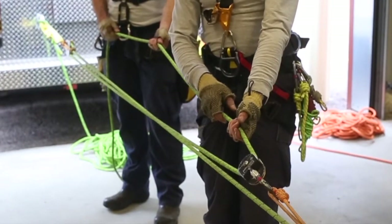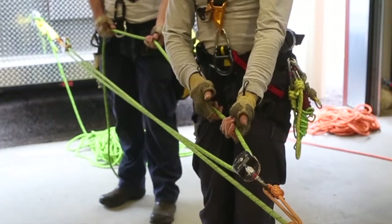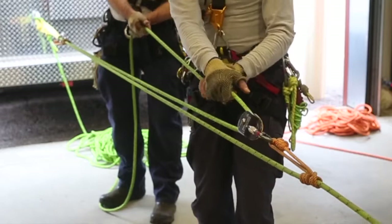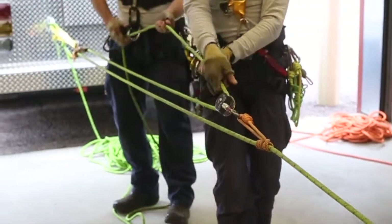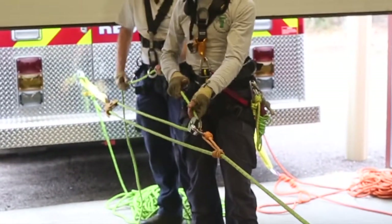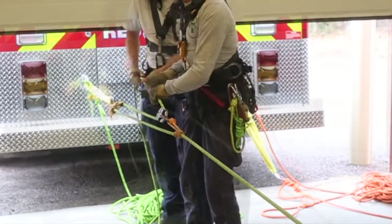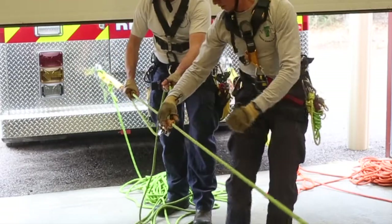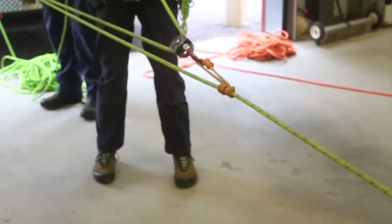At this point we'll use proper commands to begin our haul. Rescuer ready? Rescuer's ready. Haul team ready? Haul team's ready. Haul team haul. We'll haul hand over hand. Stop. Set. Slack. Reset. Haul.